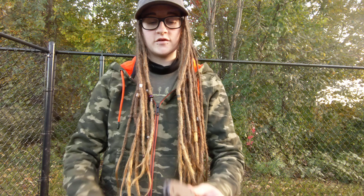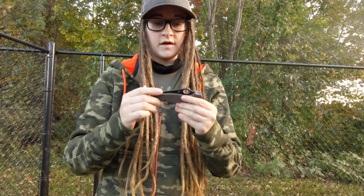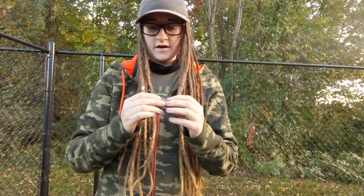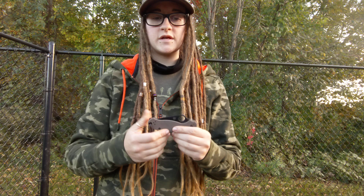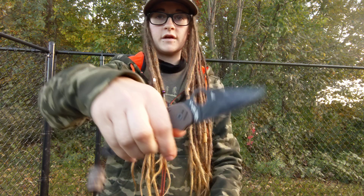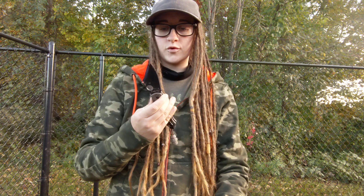Hello everybody, it's Erica with Not Your Average EDC and today we are talking about week three of the Para-3 testing. We are almost at the end, guys. It has been a journey. Next week will be the last week of the consecutive testing of the Para-3, and every week I've been doing an update so we're just going to buzz through it real quick.